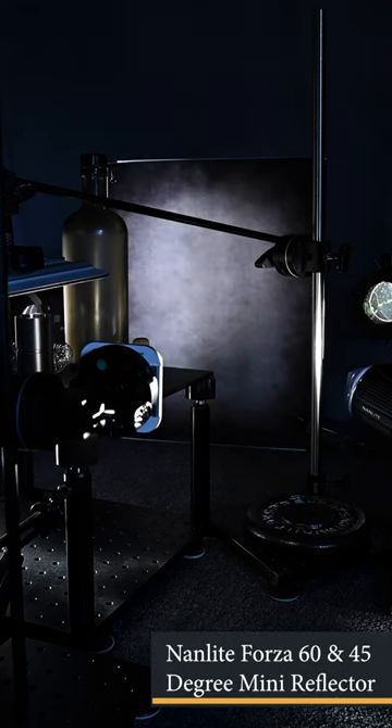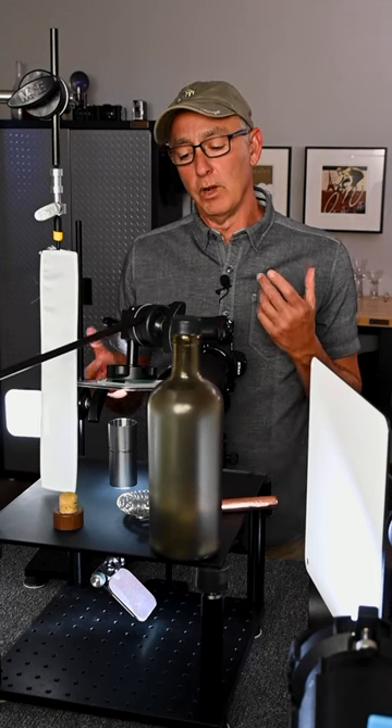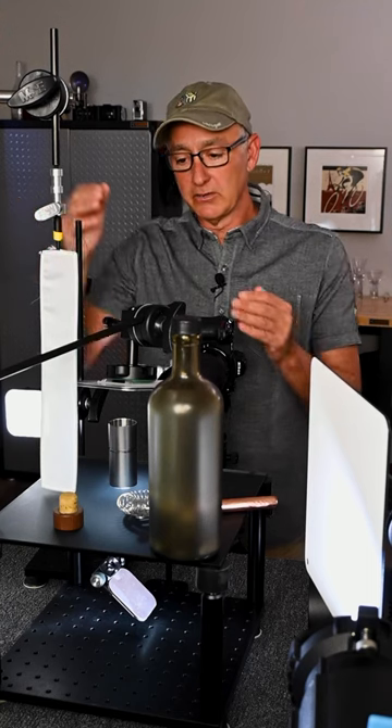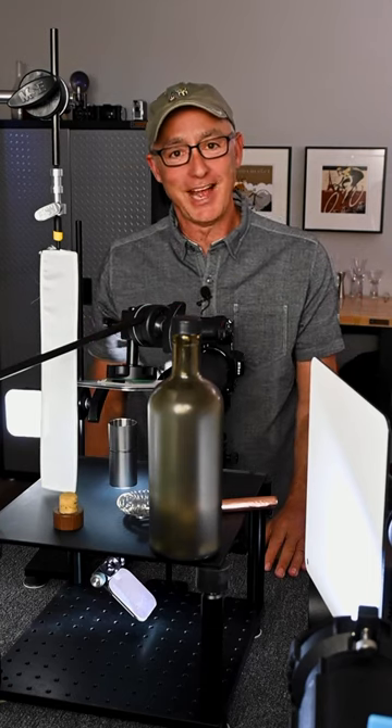To light the bottle and the background there's a small LED off to the side. The final thing I needed to figure out was on the back right of the jigger — did I want a nice highlight or a dark edge? I ended up settling for something in between, and that's where this white scrim or finger comes in because it gives a really nice small soft highlight. So we'll just bring everything together and see what we have.